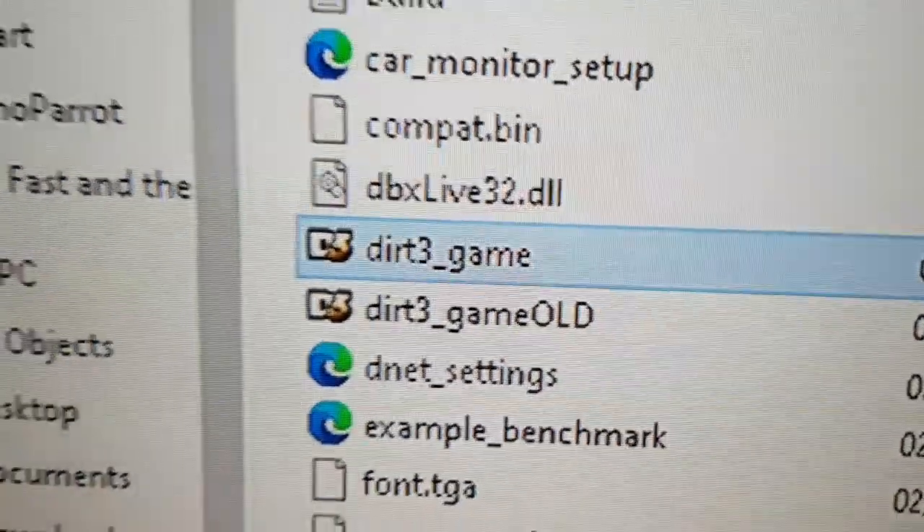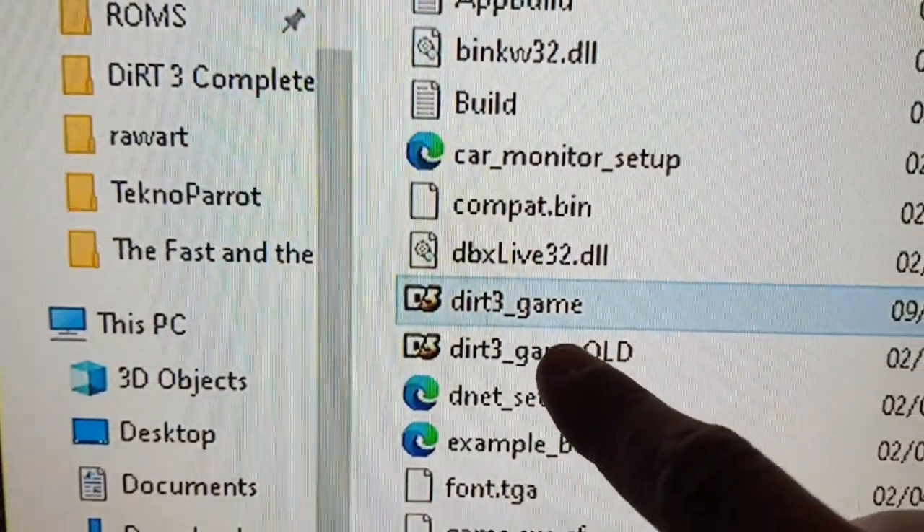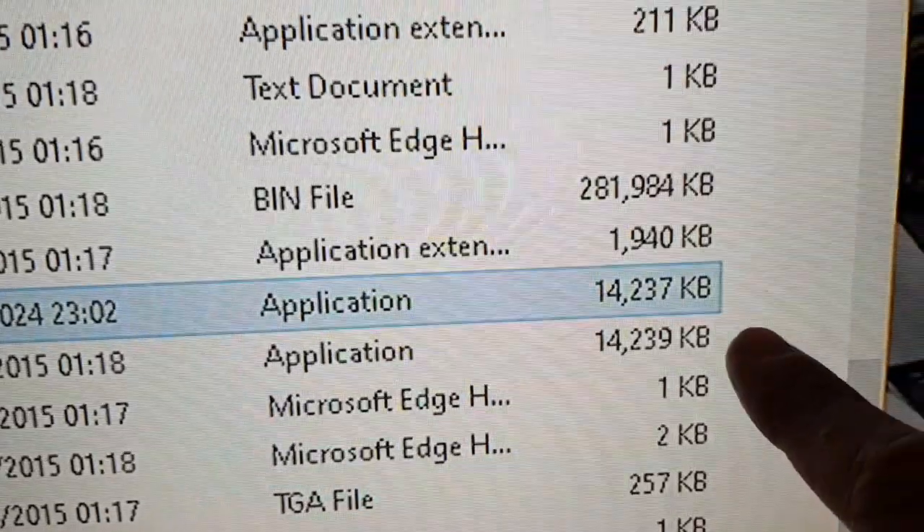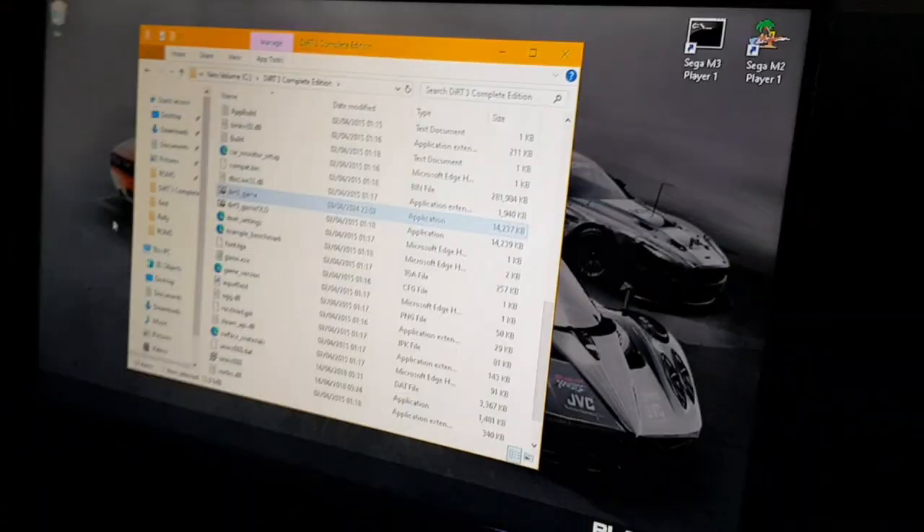I've just put in the new .exe file into the folder and renamed the old one — you can delete it or keep it, it's up to you. You can see it's a slightly different size, so it is a different .exe. We'll fire that up on both machines and test it out.